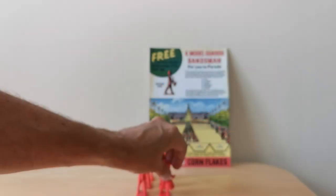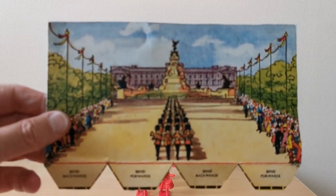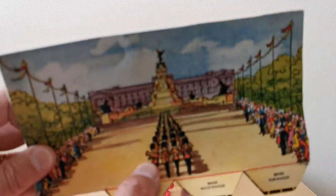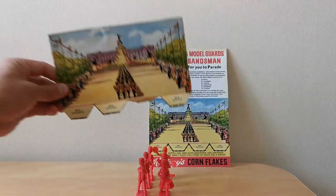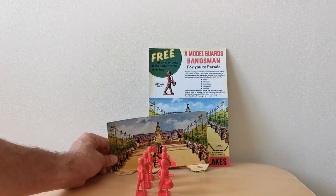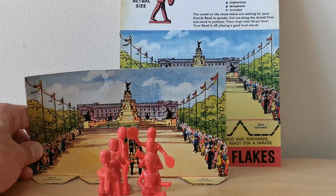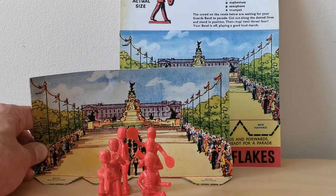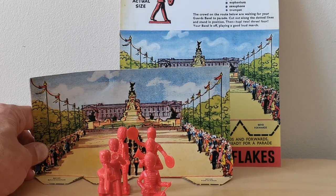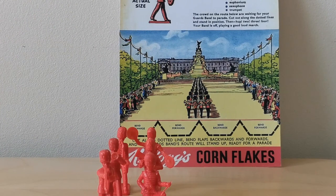So those are the bandsmen, and here's one of the cutout scenes that actually comes back from the 50s itself. You fold that backwards and forwards like that and then the intention — I'll just pan this down — you display it against the scene, so you've got the bandsmen as well as the scene itself. So again something to display in the kids' bedroom at the time. Very much geared for boys I presume, but I think probably girls were well and truly left out from cereal toys in this sort of era.